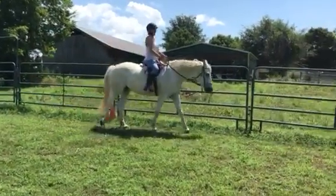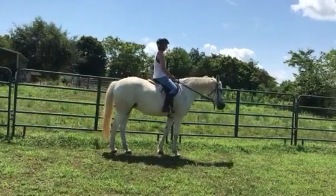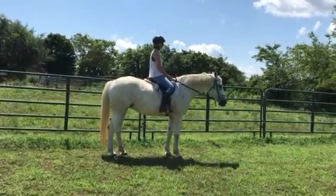Alright, prepare to halt. And halt. That was just with your seat — beautiful, beautiful. Thank you very much.